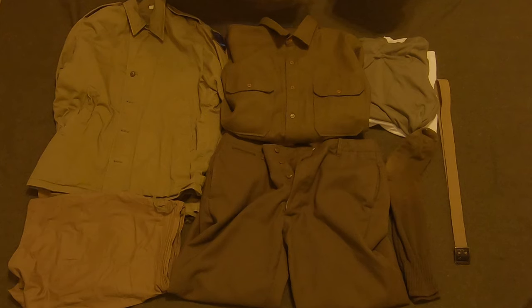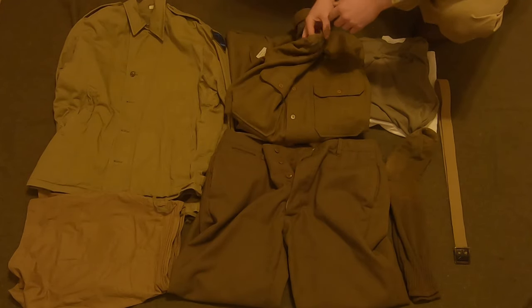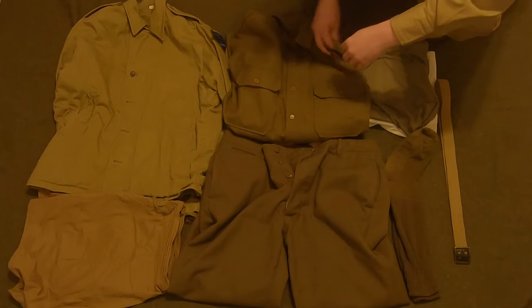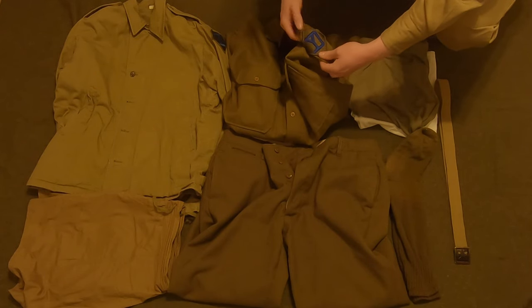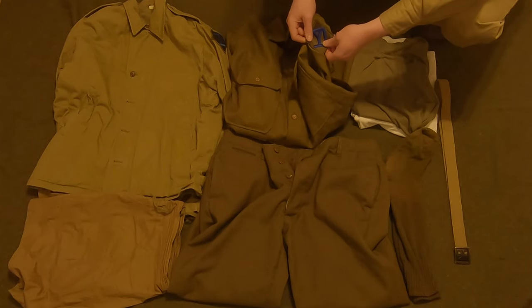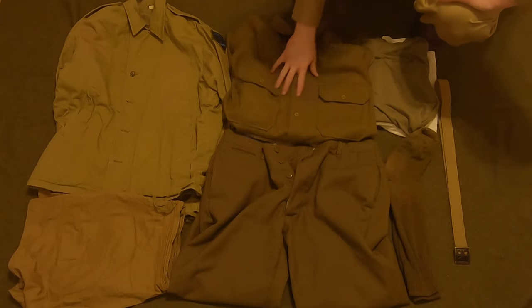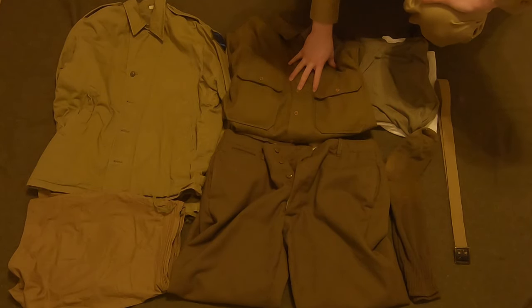A lot of other people switched to HBTs but I wore the wool uniform until we left. When we weren't going to be there much longer I switched to my HBTs — plus everything was all sweaty anyway. The patch would go on the left arm, one inch below the top, just like that. That is the basic wool uniform.